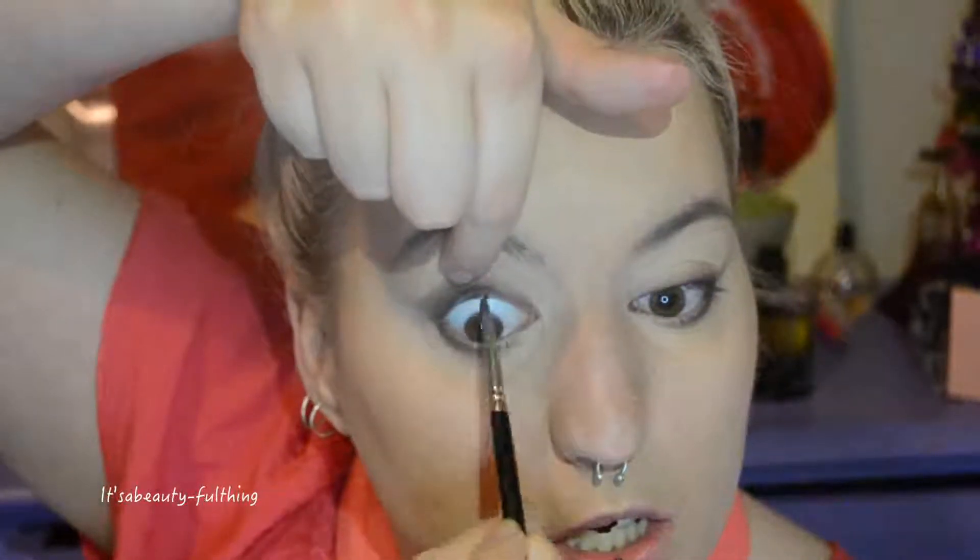I'm pulling my lid upwards and tightlining to give a fuller-looking lash. I'm also taking it onto my lower lash line, my waterline, and into my inner tear duct area — all the way through.